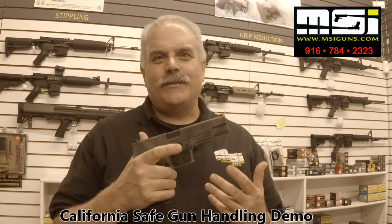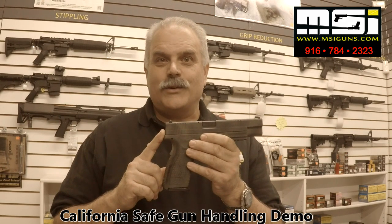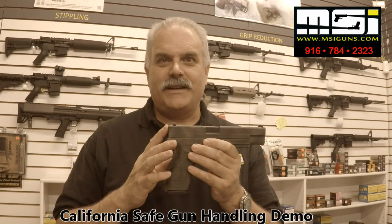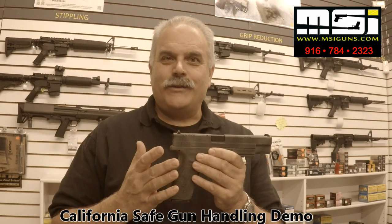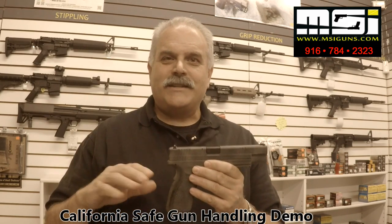Hi, Mark Stein, MSI Guns, Roseville, California. One of the things that comes up all the time that a lot of new gun buyers don't realize is any time you pick up a firearm for delivery at a gun store in California, you have to do a safe gun handling demonstration — unless you have a concealed carry permit. What I thought I would do is share with you what a safe gun handling demonstration is all about, so that when you come to pick up your gun, we keep the stress down low and can get through it in an efficient manner.